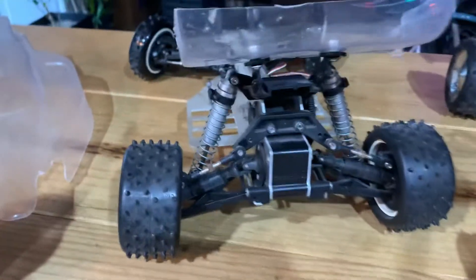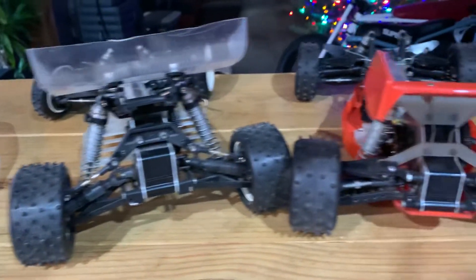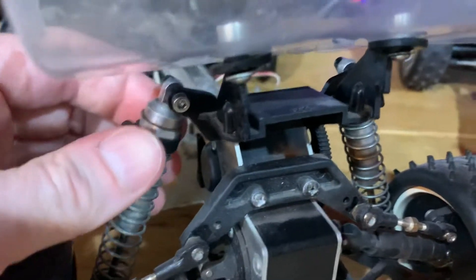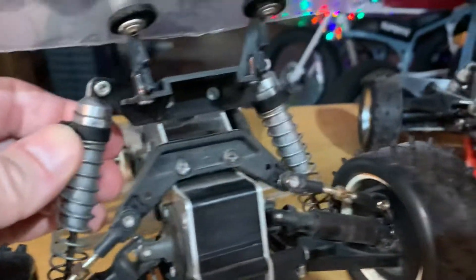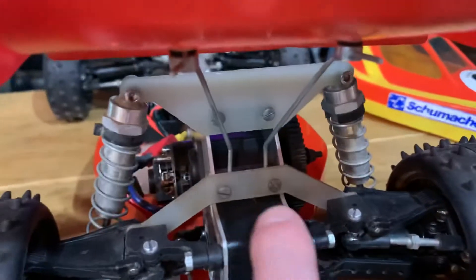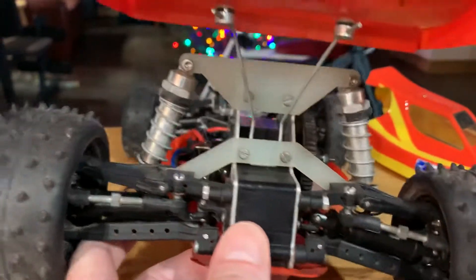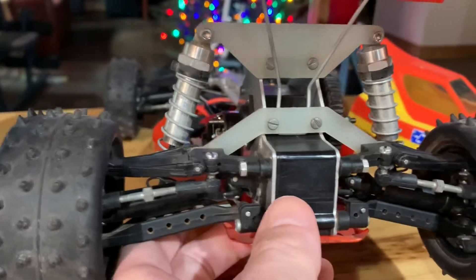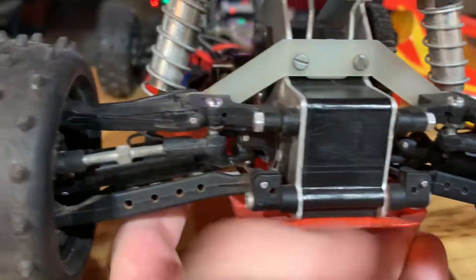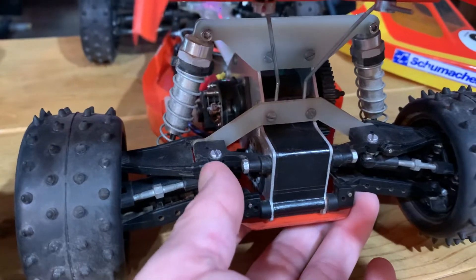One of the main areas where these cars start looking different is the back portion. On the Procat you just have a molded plastic shock tower, whereas the Cat has that hard carbon fiber stuff — the kind that cuts your fingers. The whole back end on the Cat is pretty complicated; you can adjust the toe-in with those little rods there.